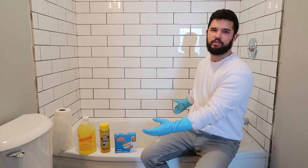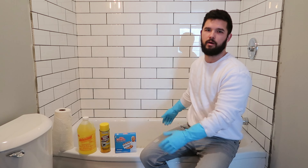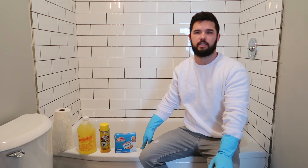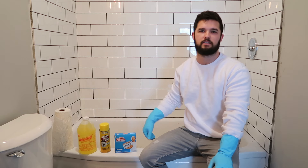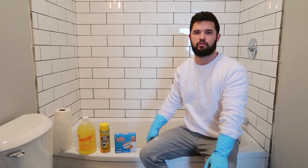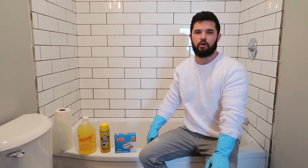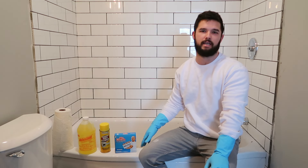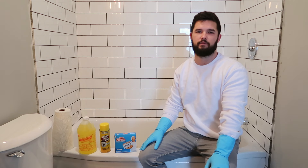Cleaning a dirty old cast iron tub. I was thinking about getting this tub refinished by a professional. I've done it in the past on other properties, and it cost me about $250 to $300. I'm thinking this tub, because of the shape, would be about $250. So I'm going to try to clean it and make it good enough for what I need it for and save $250.